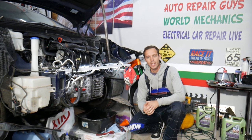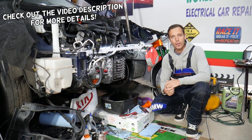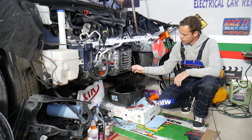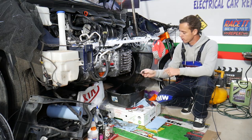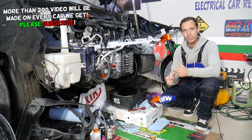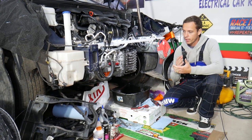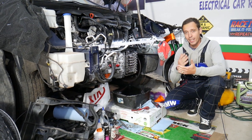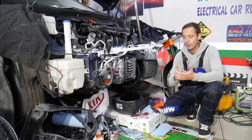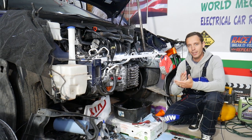Hey guys, welcome back to World Mechanics. Thank you for watching and subscribing to the channel. Today will be a super helpful video for any of you with a Kia who need to clean transmission solenoids — specifically transmission shifting solenoids. Many times if you have hard shifting or slipping, it could be due to a sticking or dirty solenoid. We're demonstrating on a six-speed automatic transmission used on almost any Kia vehicle from 2009 to 2022, with engines from 1.2 to 3.8.